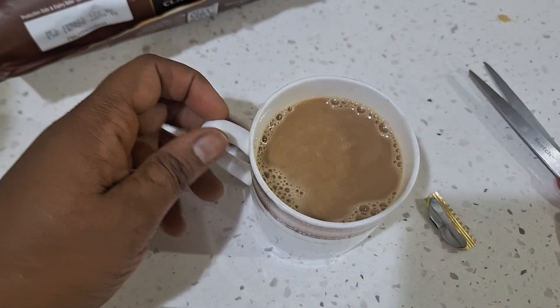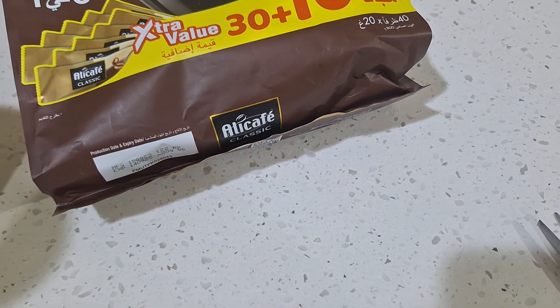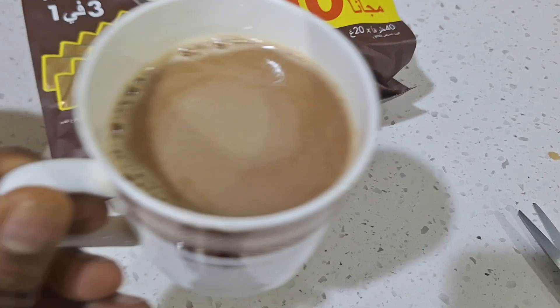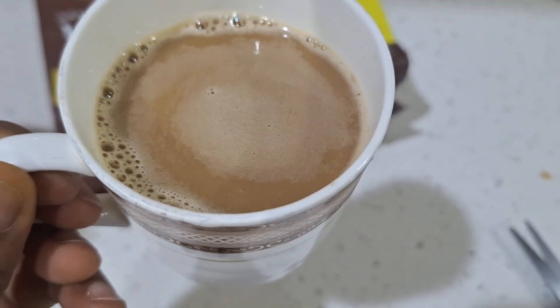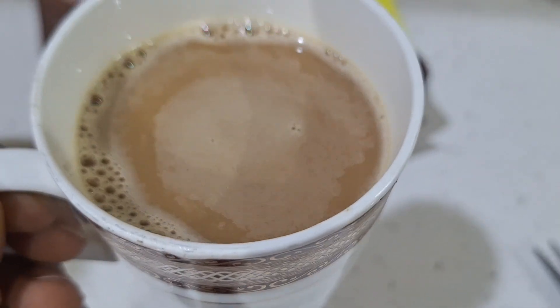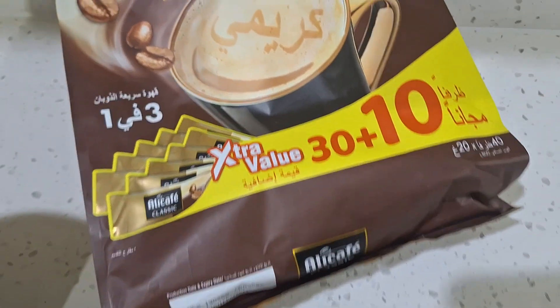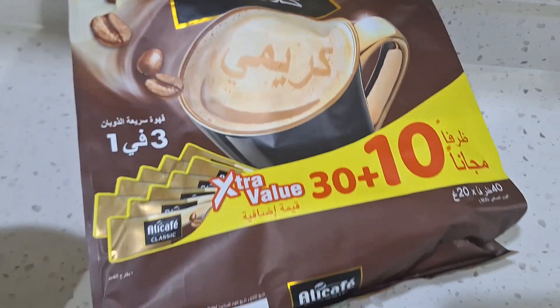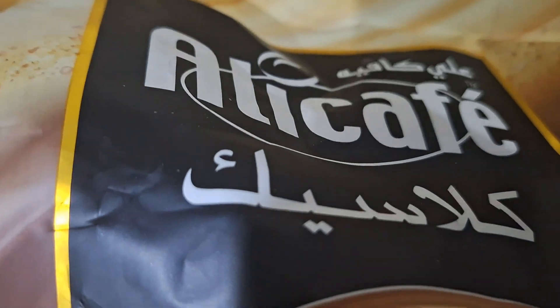Done, guys. You can see this is the end product of our coffee. I'm going to try it now. That's less sugar — so if you don't love sugar, this one is good for you. I love it! Until next time, guys, bye — go try this one!